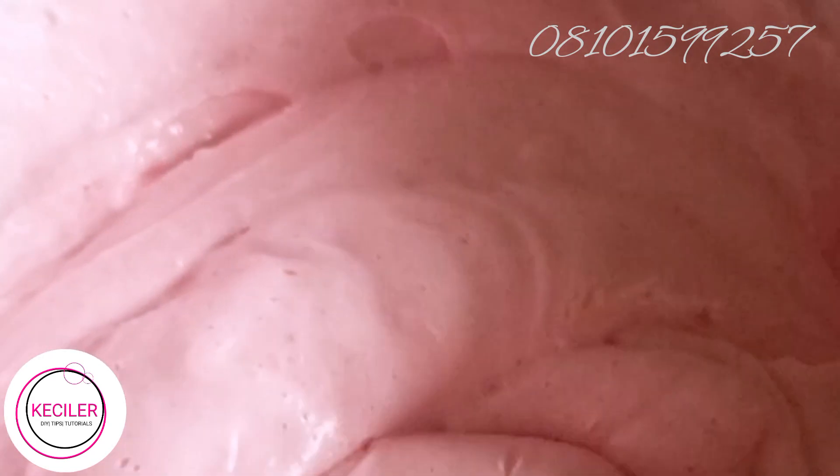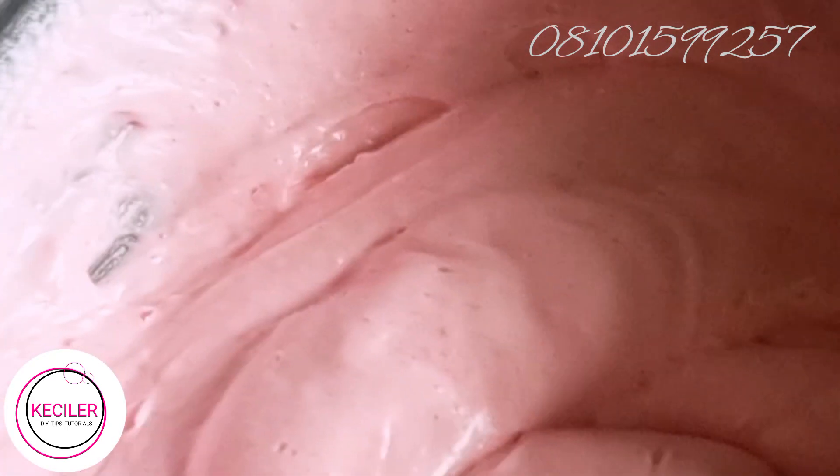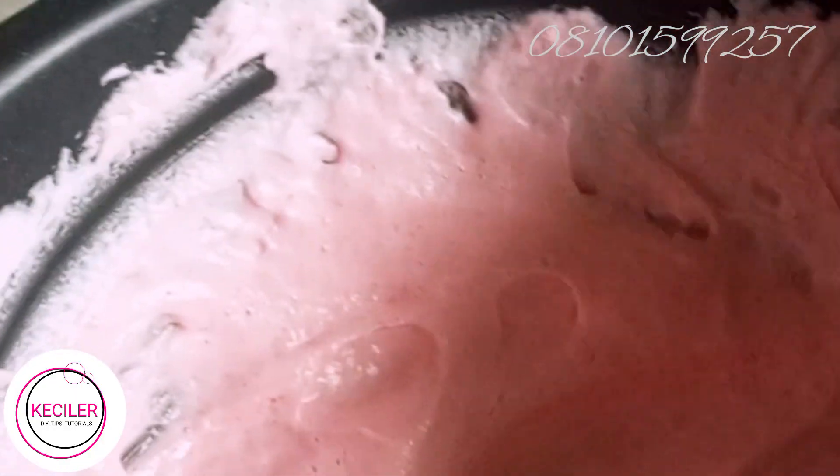You don't need to be a professional skincare formulator to make this. This is something you can easily do for yourself at home, and it's very beautiful. This is the finished soap — it's very nice.